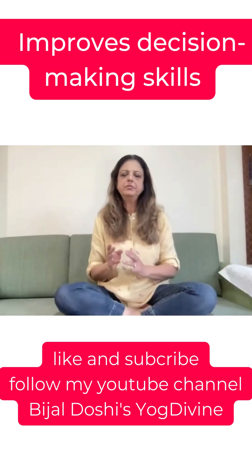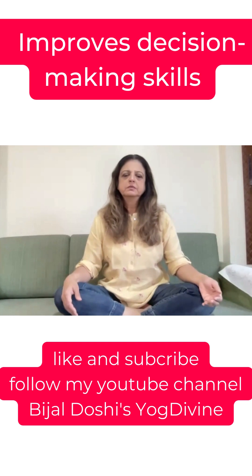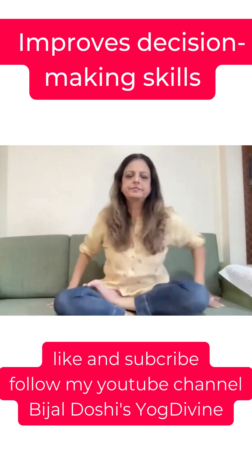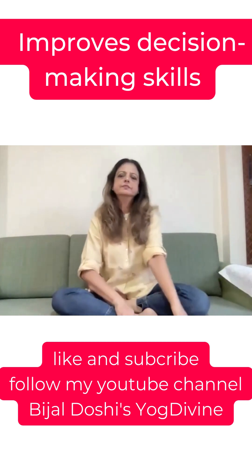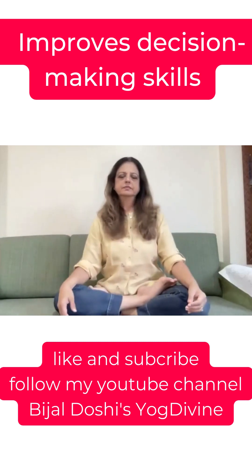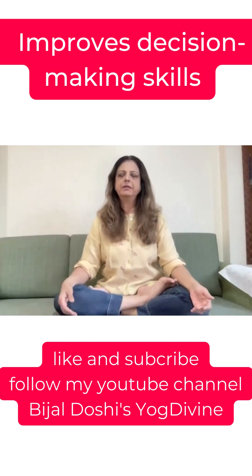Kapalbhati in Surabhi Mudra — don't open the Surabhi Mudra. We did this thoroughly yesterday. Keep going with Kapalbhati.